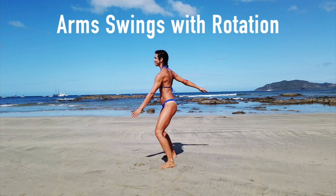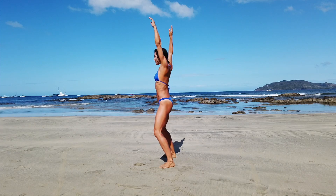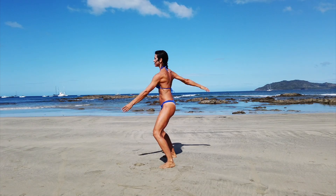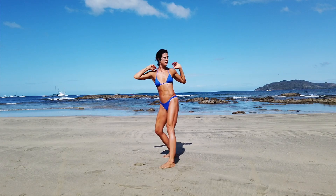Now here we're getting into a nice coordination drill where we're swinging the arms — I have a video on this one. It's a fun drill that requires quite a bit of rotation through the spinal column, through the thoracic spine.